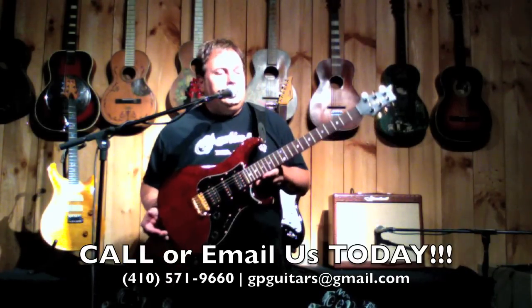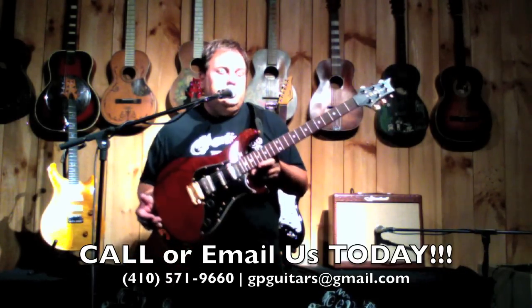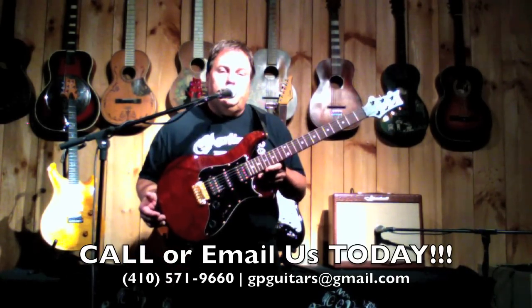From the Joe Johnson collection — the EG1 Prototype.